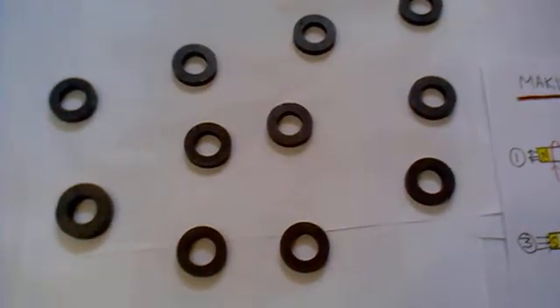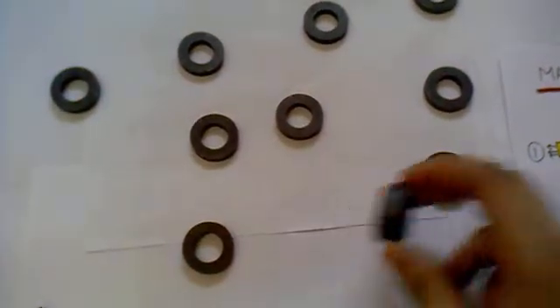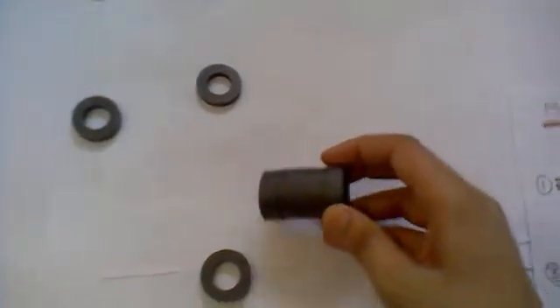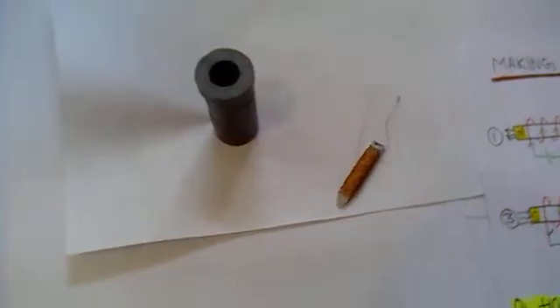Hello YouTube. In this video we will discuss about magnets. Basically there are two types of magnets. The first one is the permanent magnets, and the second one is the electromagnets.